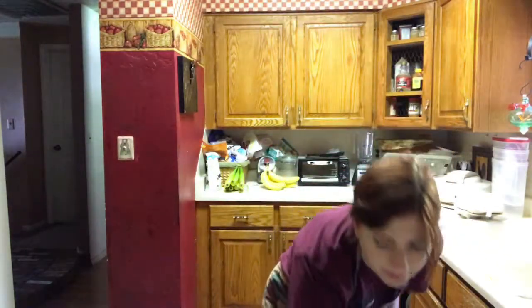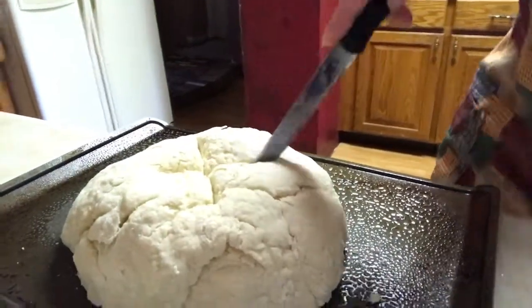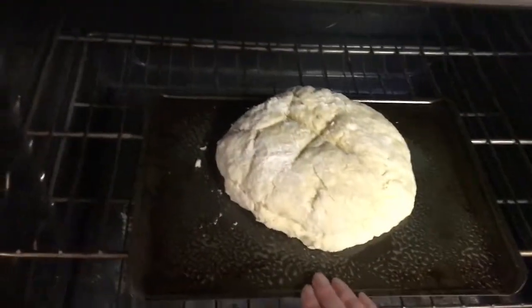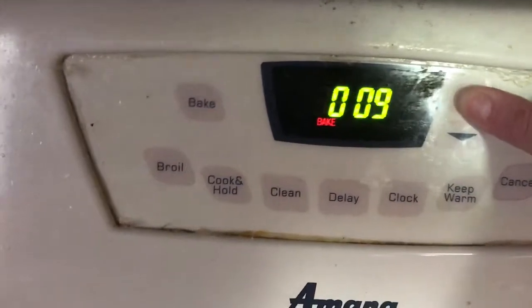You'll take your knife and make an X on it like this. When it is done it should look something like this — with the X and being lightly floured — and you'll stick it in your preheated oven for 15 minutes. When the 15 minutes are up, you will turn it down to 350 degrees and bake it for another 40 minutes.